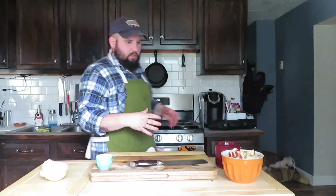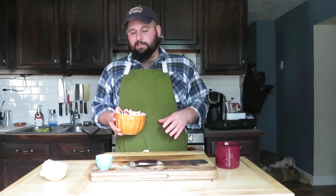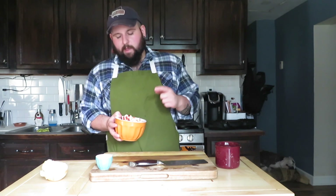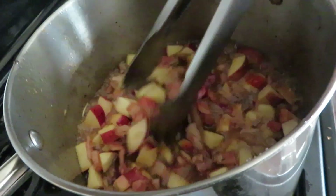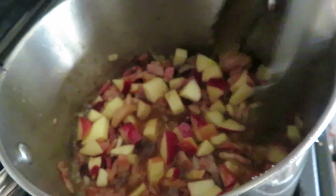Looks like our sugar has now worked into the liquid. The last thing we really need to add to the pot is all of our apple pieces, dried cranberries, and jumbo dried raisins. We've got some nice color going on — bacon, apple, everything is really just cooking down and getting to know each other real well.